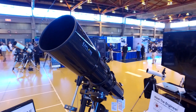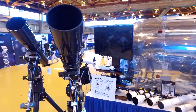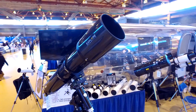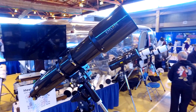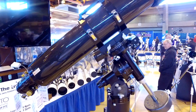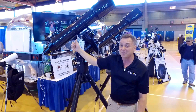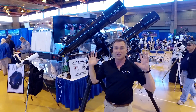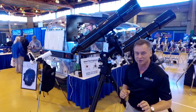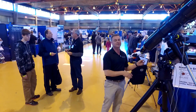Mounted on top of these mounts is the ED-152 airspace triplet. All of our ED APOs are airspace triplets, by the way. And we have the brand-new FPL-53 165mm refractor. This is an F7. We took this to the Winter Star Party — deep sky objects look absolutely amazing. Jupiter looked like it was cut out of the sky. It was beautiful. This is our top-of-the-line telescope, and it'll be selling for $9,300.